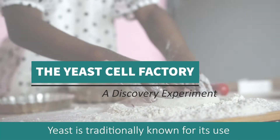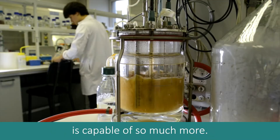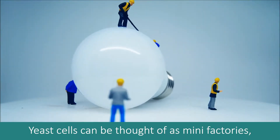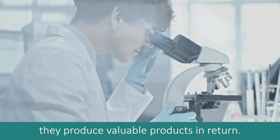Yeast is traditionally known for its use in the production of bread and alcohol. However, this versatile microorganism is capable of so much more. Yeast cells can be thought of as mini factories. When fed with nutrients such as sugar and programmed in a certain way, they produce valuable products in return.